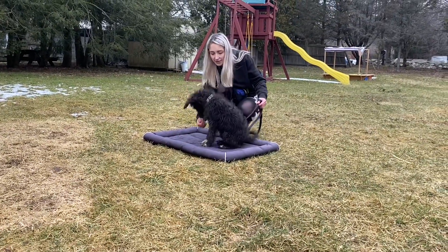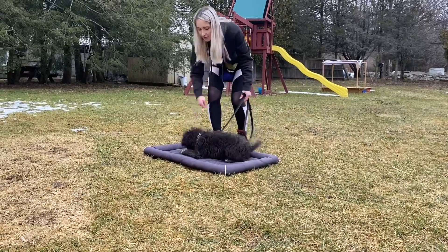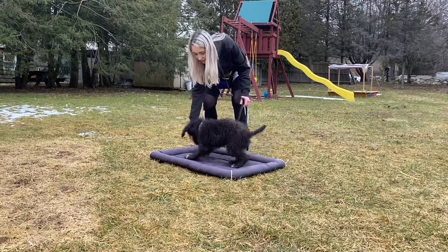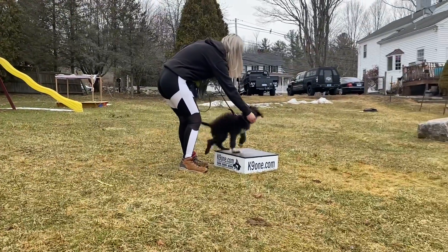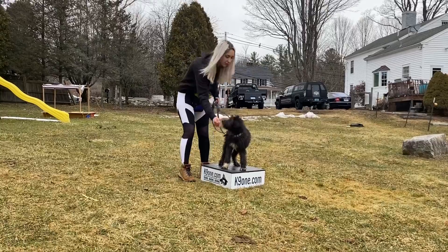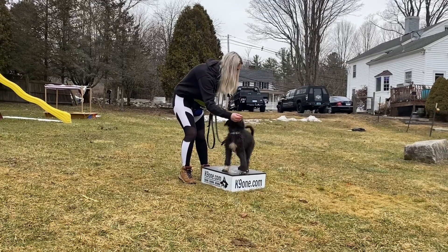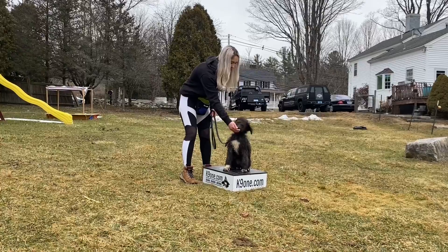Nice. Yes. Yes. Yes. Free. Come here, buddy. Come on. Yes. Good. Sit. Yes. Good boy. Okay. Free.